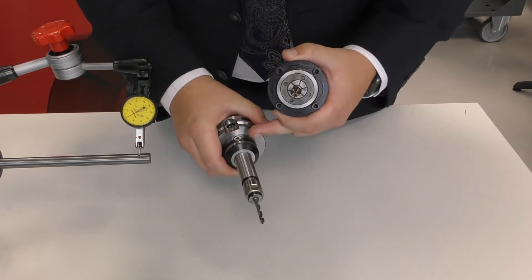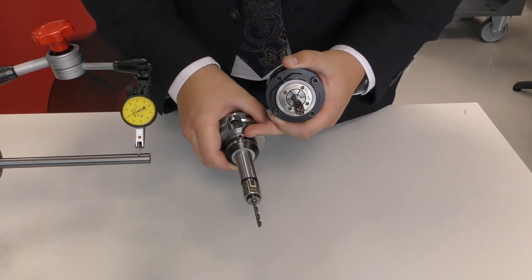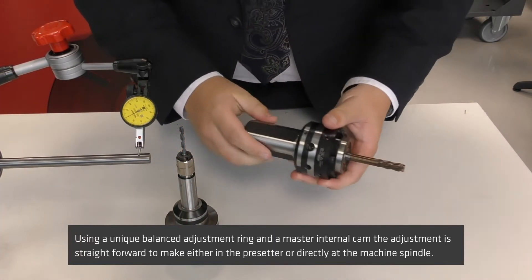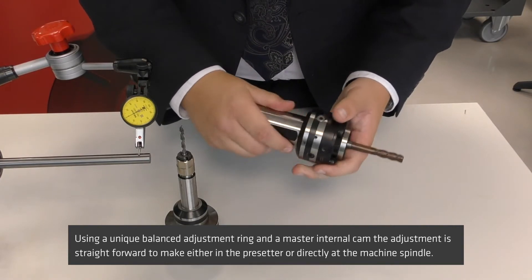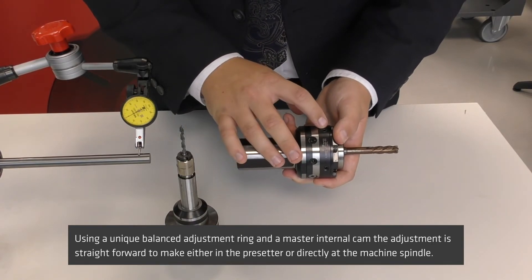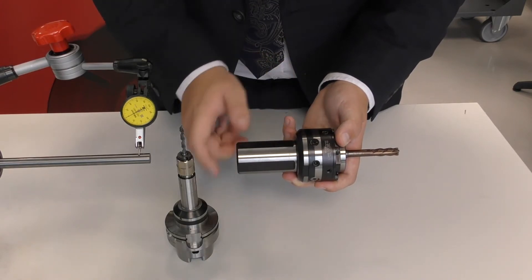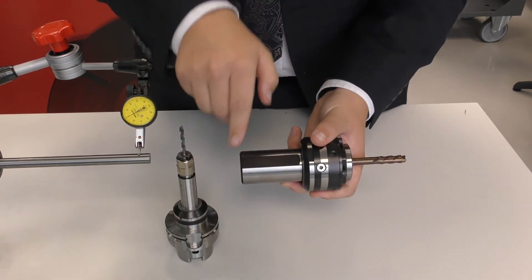For further runout reduction, all Zero Fit holders are available with a triple cam system instead of the single cam system we've featured today. And this is the new Zero Zero holder. It has one master and three auxiliary cams to reduce radial runout. There is also a secondary system to reduce axial error, which ensures that the turret runs through centreline with your main spindle.